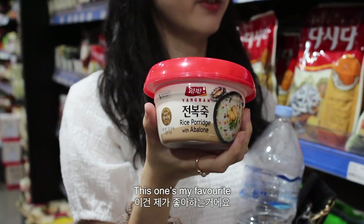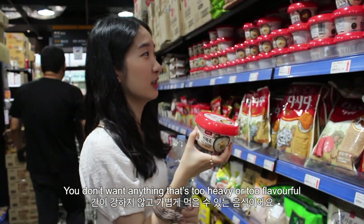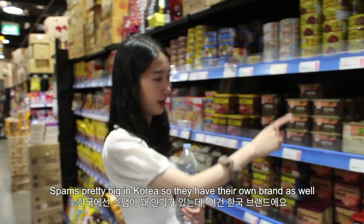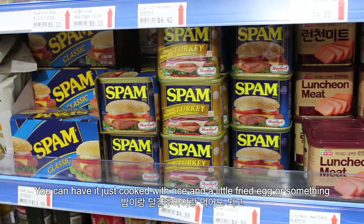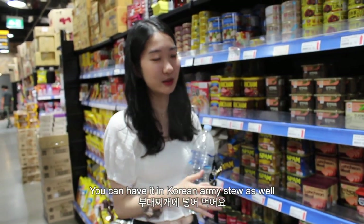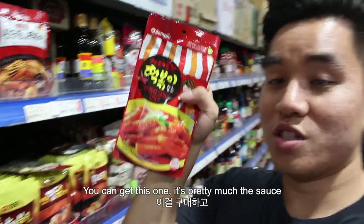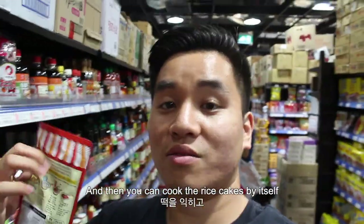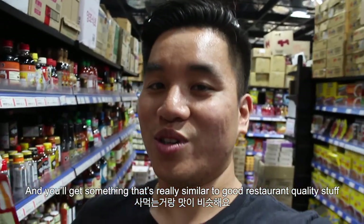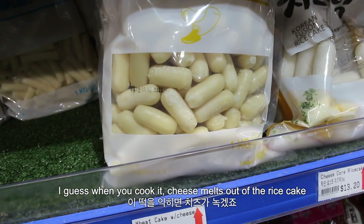Jook or porridge is something you usually eat when you're sick — you don't want anything too heavy or too flavorful. Spam is pretty big in Korea so they've got their own brands as well. You can have it cooked with rice and a little fried egg, or you can have it in bulgogi as well. Pro tip: if you like tteokbokki — Korean rice cake in spicy sauce — you can get this one, which is pretty much a sauce, and then cook the rice cakes by themselves. Throw this sauce in instead of doing it yourself and you'll get something really similar to good restaurant quality. This one's tteokbokki with cheese — I guess when you cook it the cheese melts out of the rice cake.